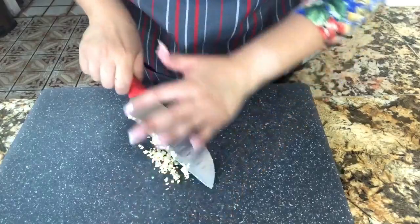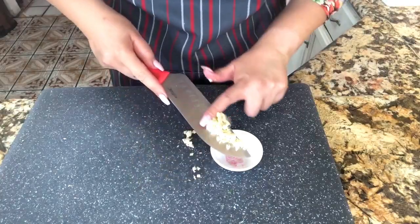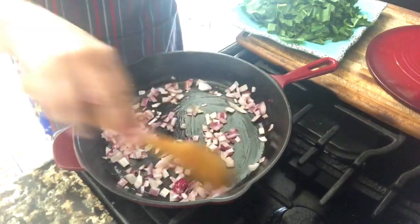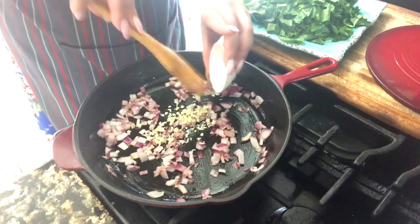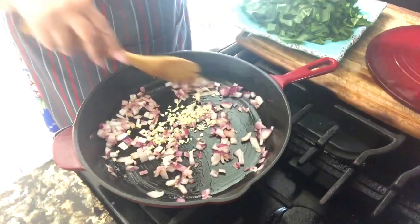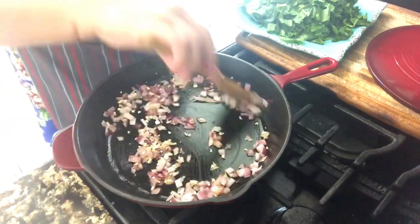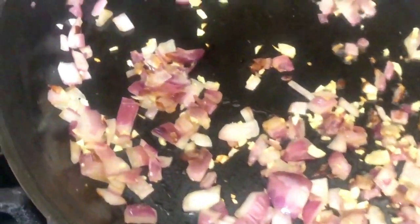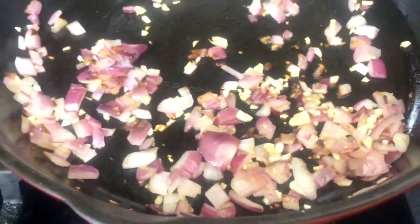We want to make sure that we dice the garlic really small so that it will incorporate completely with that delicious sauce we are making for our spinach cakes. The onion is nice and translucent — that's when we're going to add our diced garlic. We're going to move it around and incorporate it completely. When it starts releasing the flavor and the smell of the onion and the garlic, this is the time to remove it from the pan and transfer it to a plate.